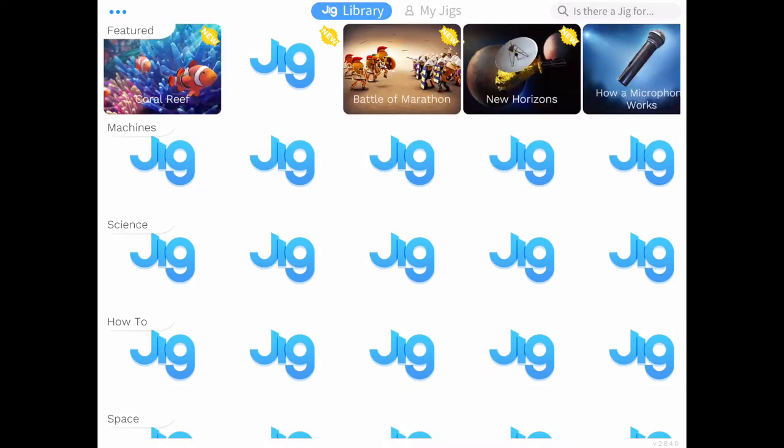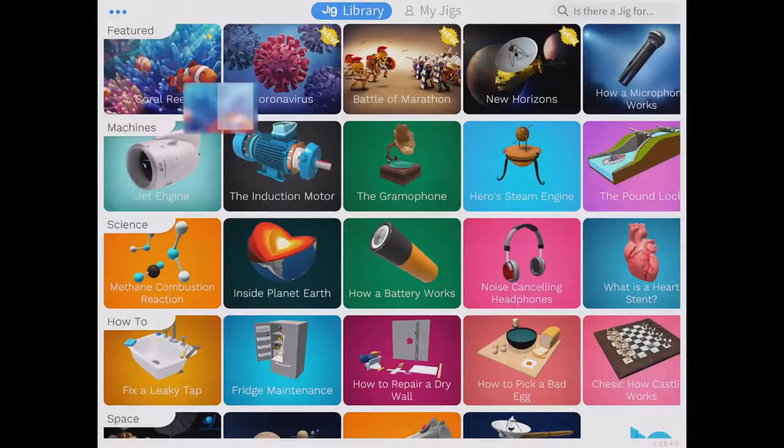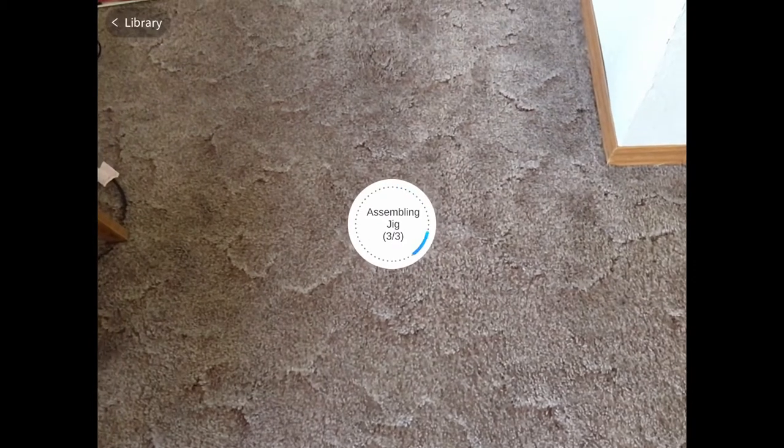Let's find JigSpace right here. It's gonna be a little bit difficult - we're gonna go to the Jig Library. There's a library with all kinds of different options here, and you can take a look. Maybe here's the coral reef - we can go to the coral reef and wait for a few seconds while it assembles.